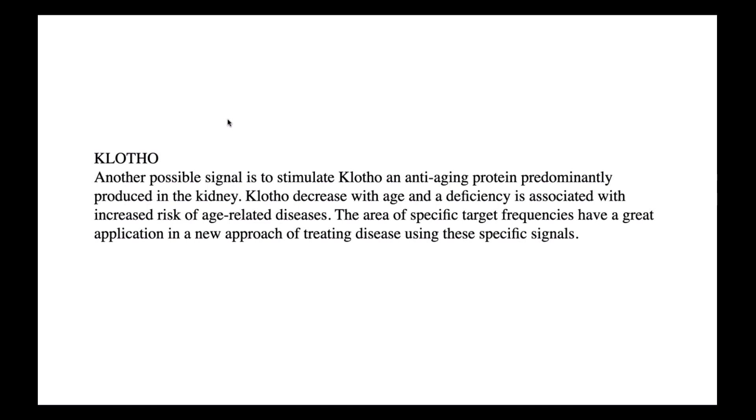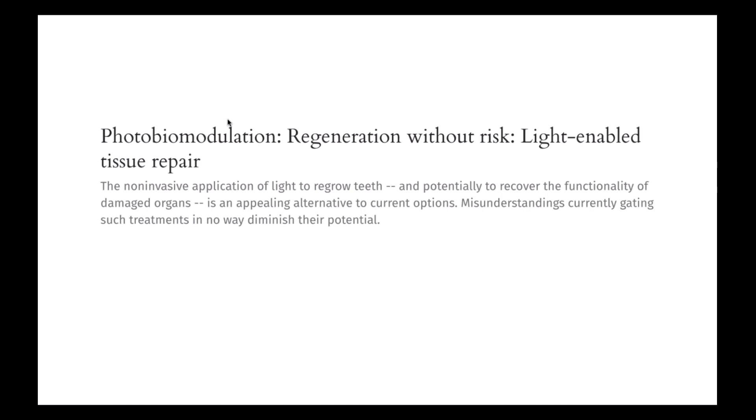Light and microcurrent kind of go hand in hand. Light is essential — if it weren't for the sun, there would be no light on Earth. Sunlight is transformed through photosynthesis; plants store energy, you eat those plants, and you're essentially eating electrons. There's an article on photobiomodulation — regeneration without risk — and we're finding out that light can stimulate regeneration.